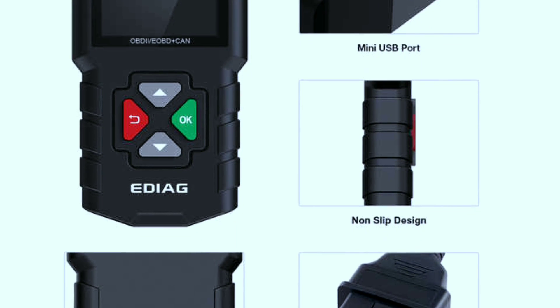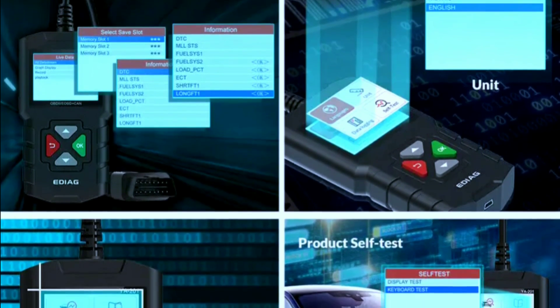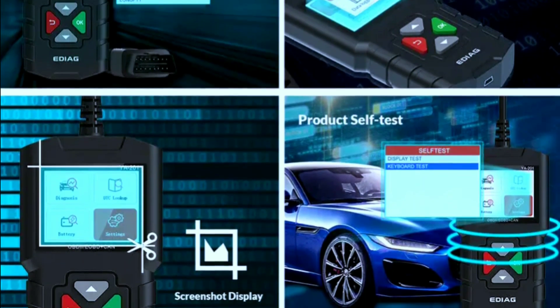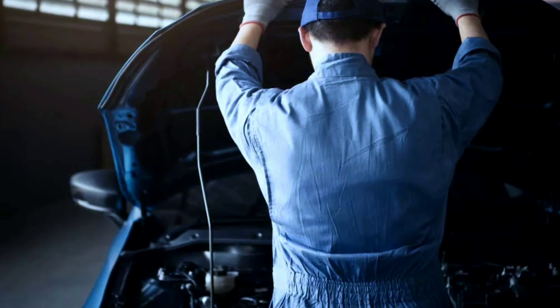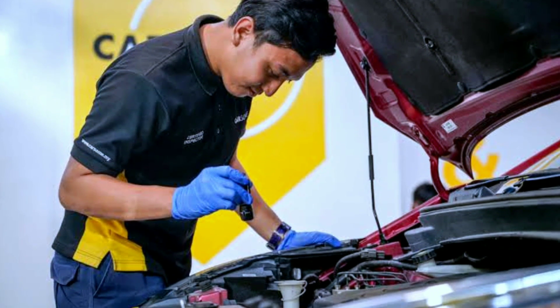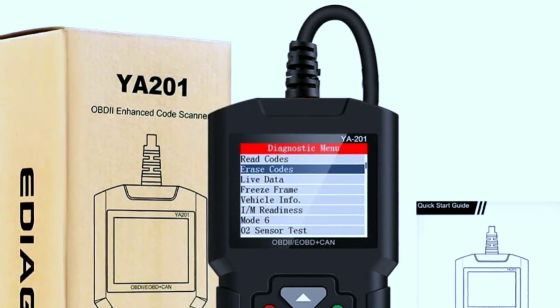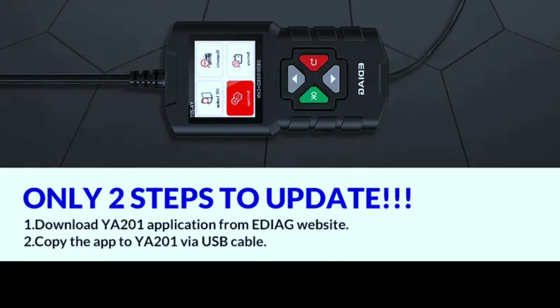Before we wrap up, let's share some useful tips and tricks to maximize your experience with the EDAGYA 201 OBD2 scanner. Regular checkups: make it a habit to perform regular checkups on your vehicle using the YA 201, even if you don't have any warning lights on your dashboard — this can help you catch potential issues early. Update the software: check for software updates for the scanner regularly.